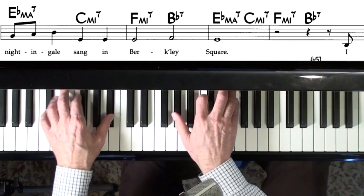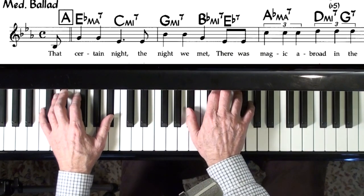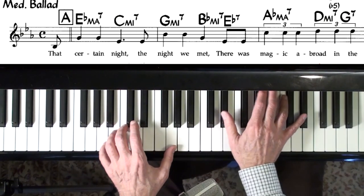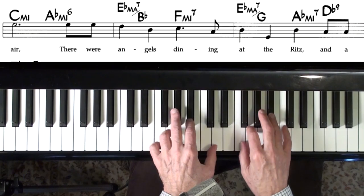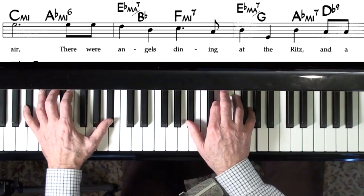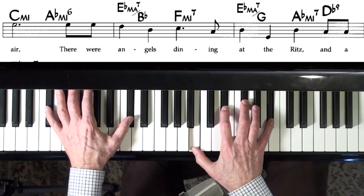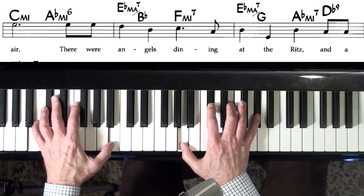And that might be an idea for some reharm there. Some interesting reharm — A-flat minor, but I went ahead and played the D-flat bass because I knew it would create this nice suspended chord. And then I did constant structure: took the exact same chord and just followed the melody, and it seems to lead nicely to the next chord, especially if you put that B-flat down there.